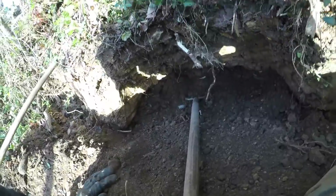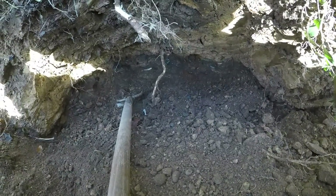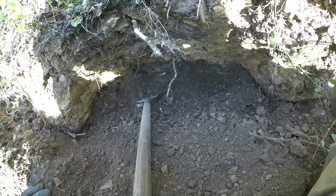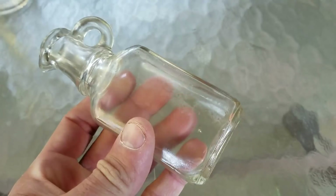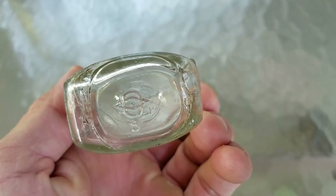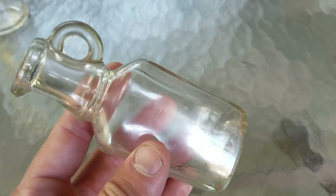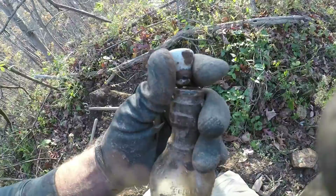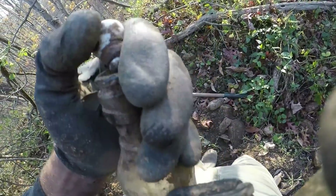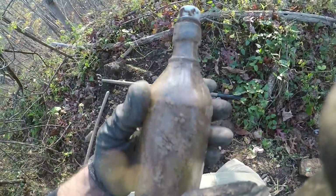I'm going to do a little bit more - I wasn't even going to come today because it rained earlier but it dried out quick. This layer's only like four or five inches thick with bottles in it, and it's tough going. Here's this little pour spout thing - might be vinegar or oil related. It's machine made, I thought it was a real old medicine bottle when I saw the base. It's in nice condition, worth a few bucks. I also dug this out right behind that bottle - you can see what kind of top it would have had, the wire would have hooked there and through there. That's pretty awesome.